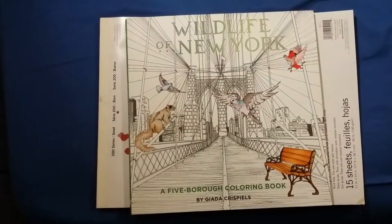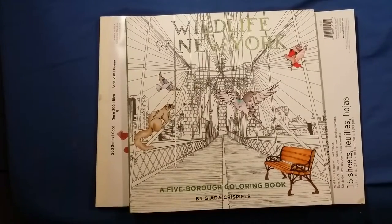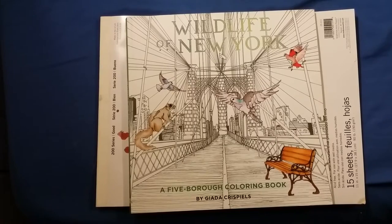I just felt like this was such a neat and unique book. I haven't seen a lot about it on YouTube or even on Amazon — any of the places I would normally go to buy or review coloring books. It was just such a neat book and I really wanted to get this out there. Thank you for watching.